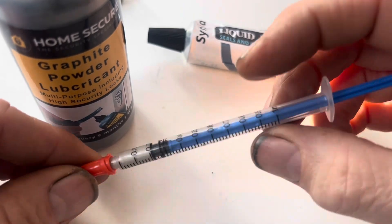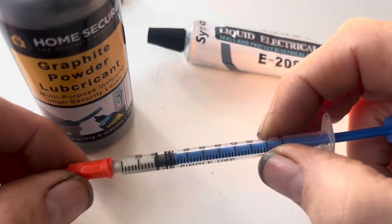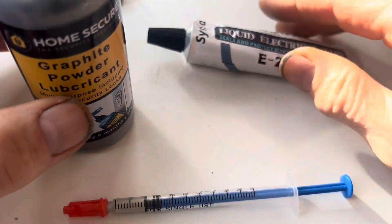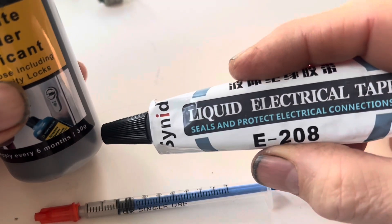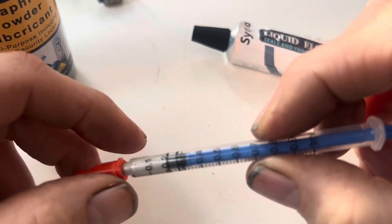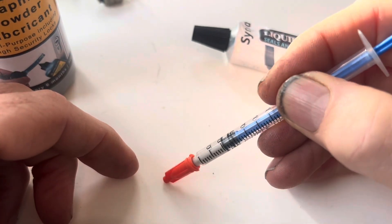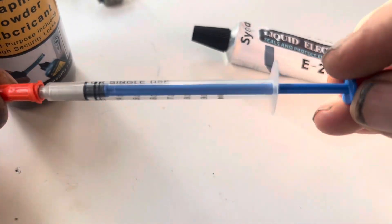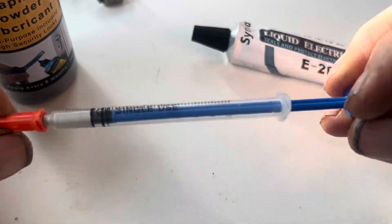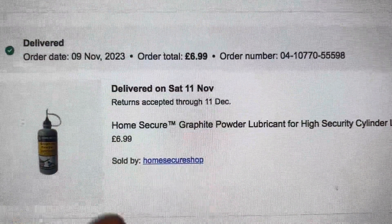Another tip: don't try to use conductive paste that comes in syringes — it won't work as well and it won't dry properly. The liquid electrical tape and graphite powder mixture will give you a really solid connection that conducts electricity. The syringe paste is designed to leave little traces on a PCB board, not to glue two things together, so don't waste your money buying one of those conductive glue paste syringes.